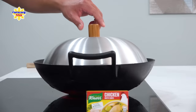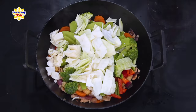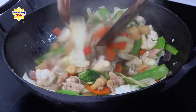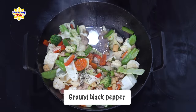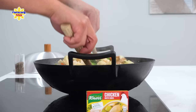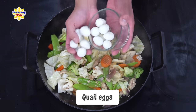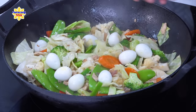After mga 1 to 1 and a half minutes ng pagluluto dito sa gulay, tanggalin na natin itong takip. At ito toss ko lang para naman talagang maging well-distributed na lahat ng mga ingredients natin. At pagkatapos nyan, titimplahan ko lang ito ng ground black pepper at ng asin. At syempre, pinakahuli, ilalagay na natin dito yung boiled na quail eggs. Huwag natin uunahin ito ha dahil baka masira sa kakahalo natin — baka maduro. So ito yung pinakahuli na nilalagay ko.